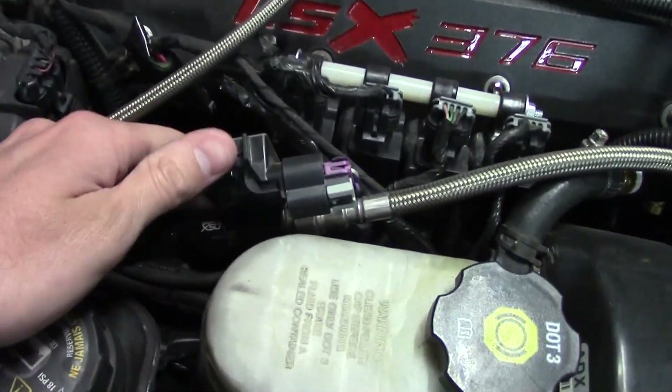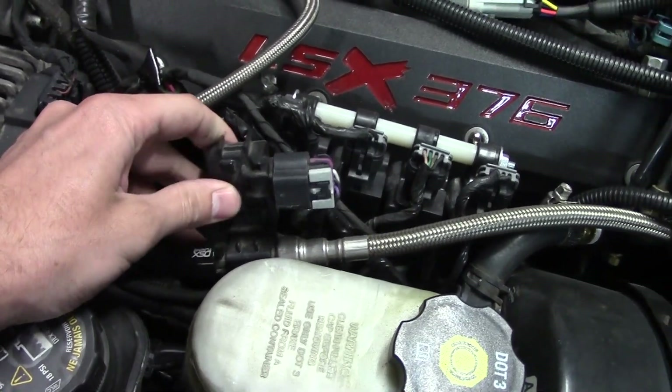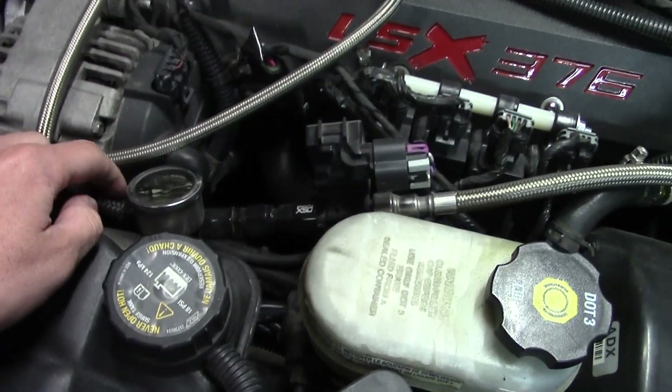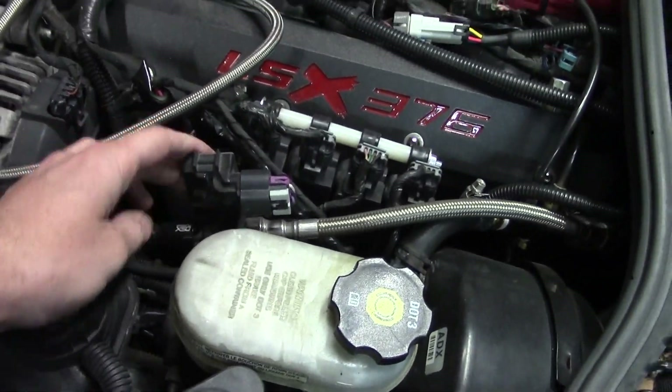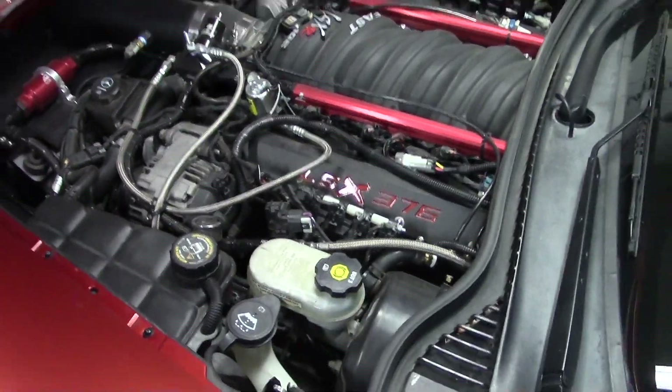See how much power we can make on ethanol. One of my favorite parts of this car is the flex fuel sensor. Once we get it all dialed in with pump gas and ethanol, the car will automatically adjust the tune via this sensor, which reads on the return line how much ethanol is in the fuel and adjusts timing and the fuel tables to match it. So you never have to worry about whether you have enough ethanol — once you get it dialed in, it automatically adjusts.